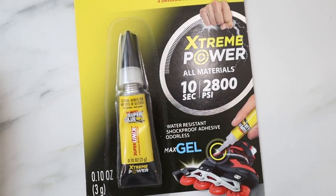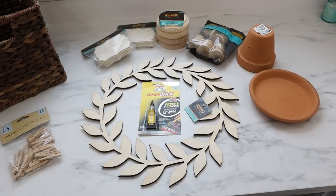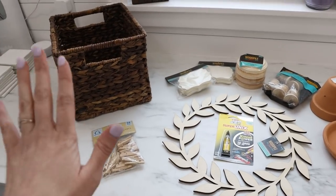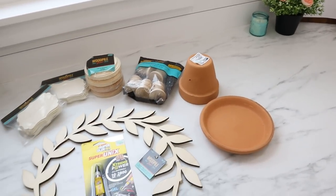You can order these online, including Super Glue's Super Unix, which you can find at Hobby Lobby as well. This is the product that is going to make our projects go super fast. The great thing about it is it's going to work with all of these different mediums — it's going to work on our basket, it's going to work with the wood, and it's even going to work with our terracotta pots.